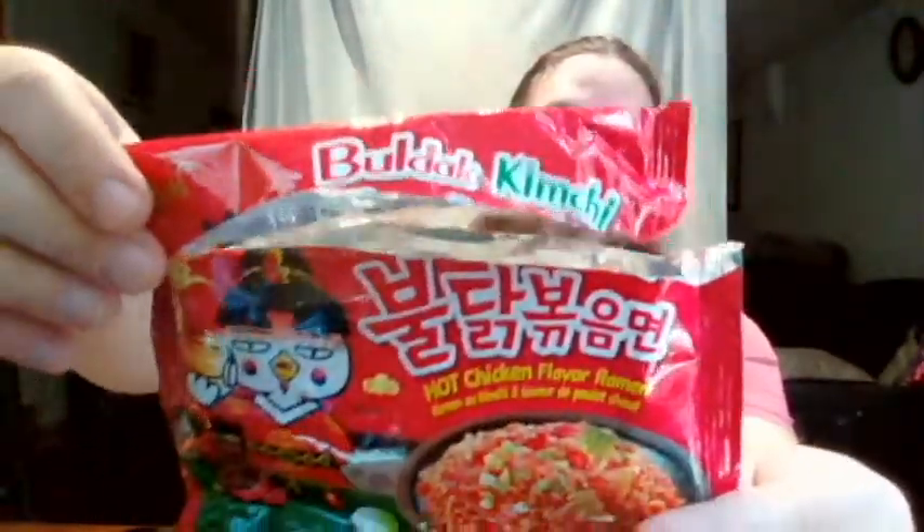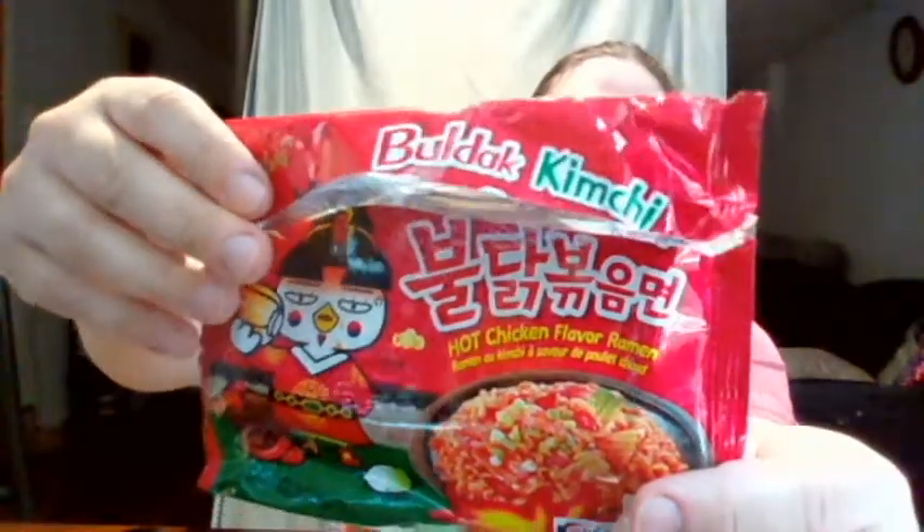Here's the label. Actually you can't see the very top of it because it got ripped off. Let me see if I can put that on there for you. It is Bulldog Kimchi. Both the liquid soup base has powdered kimchi in it, and then you get this package of flakes — and this is just kimchi.